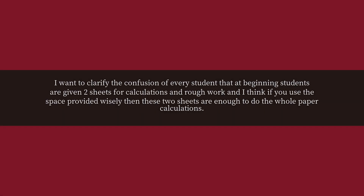I want to clarify the confusion of every student: at the beginning, students are given two sheets for calculations and rough work. I think if you use the space provided wisely, then these two sheets are enough to do the whole paper's calculations.